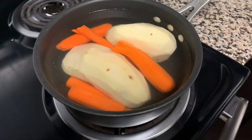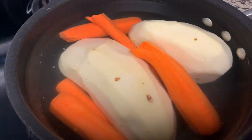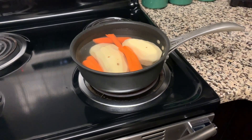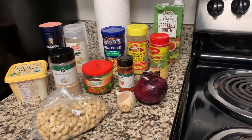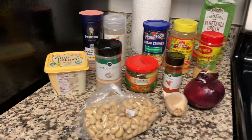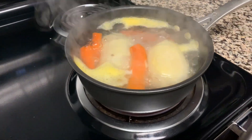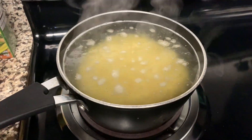All right, you guys, so today I'm making my very first vegan soul food plate at my new apartment. I'm just boiling some potatoes and carrots, I have all my seasonings ready for the mac and cheese sauce, and I'm really excited. This is what's on the pot so far — got the macaroni going.